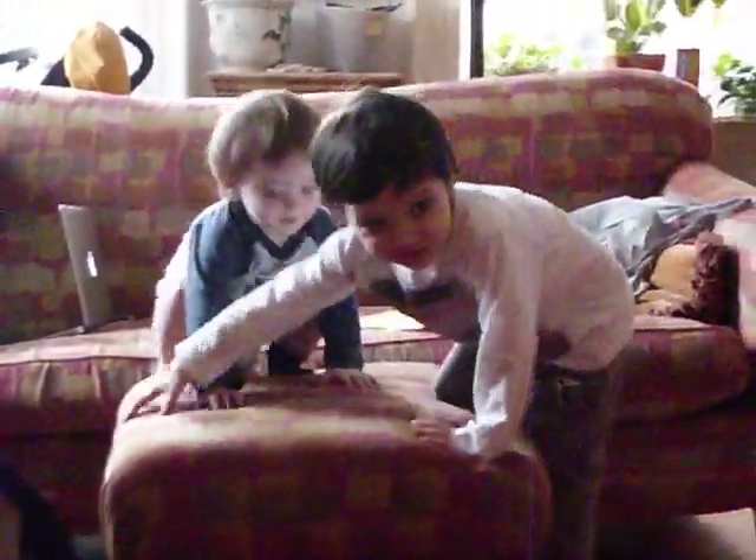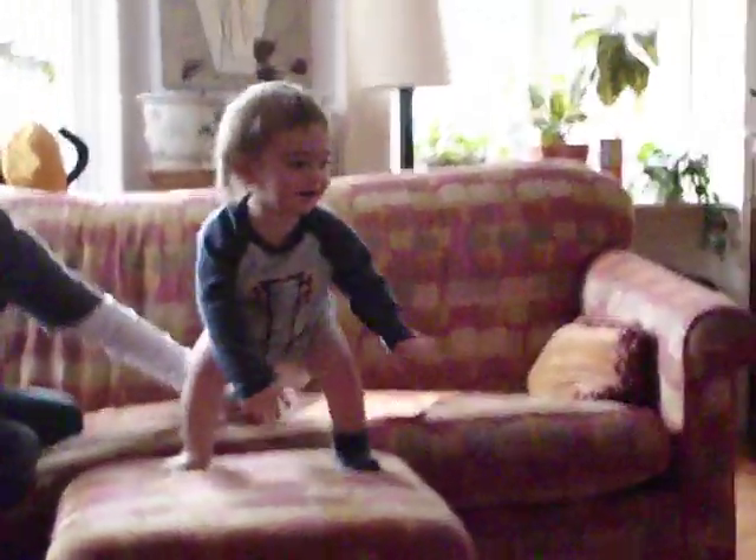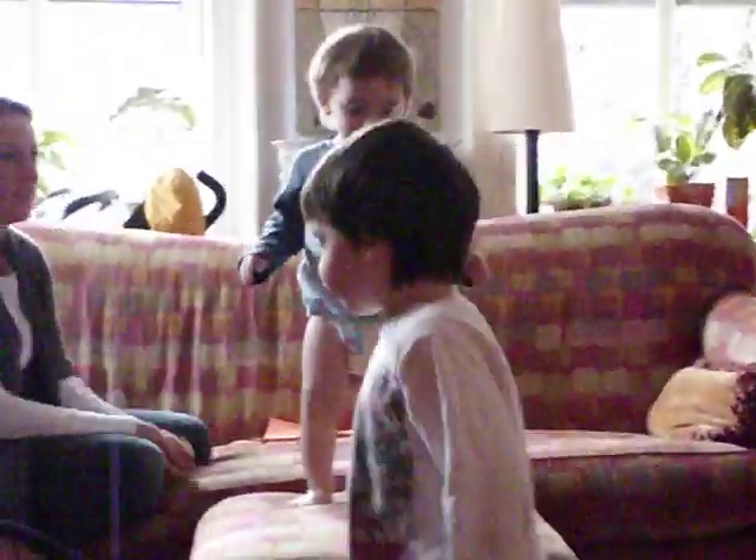Okay, Duncan, your turn. How about you take turns, sweetie? I'm going to pull this thing over, just in case. That's okay. You know what? No problem.